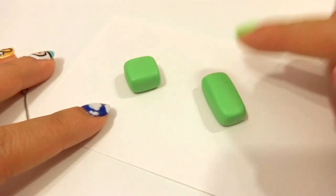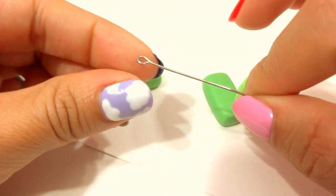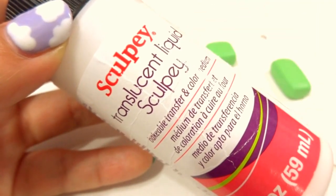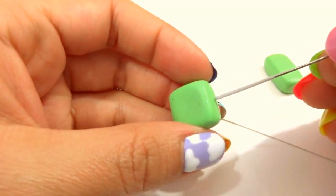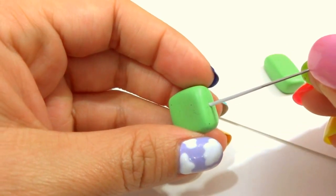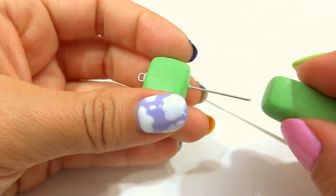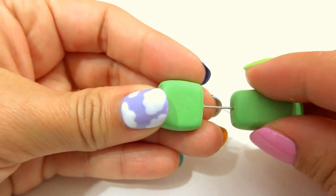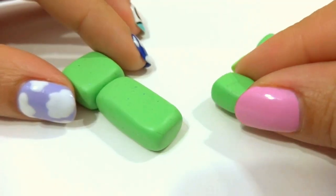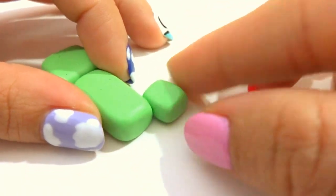To help these two blocks stick together well, I will use this big eye pin and some of this TLS. I will put a little bit of the TLS on the eye pin, then I will stick it in the middle of the head, press it all the way through, and then grab the body and press it down. Make two little rectangles and place them at the bottom and press them down so that they stick.